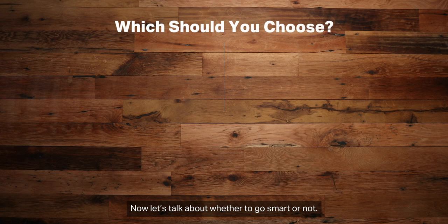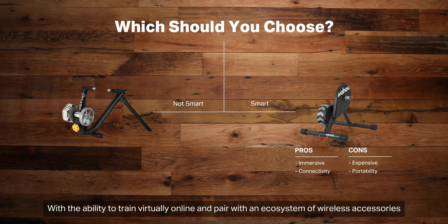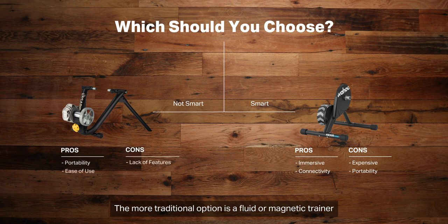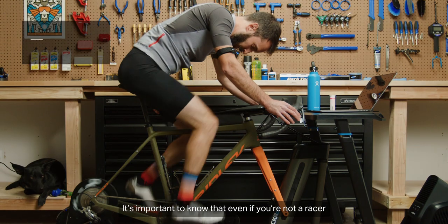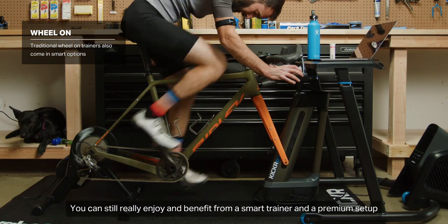Now let's talk about whether to go smart or not. A premium smart setup gives you an immersive training experience with the ability to train virtually online and pair with an ecosystem of wireless accessories. But they are expensive and not easily transported. The more traditional option is a fluid or magnetic trainer, which has manually adjusted resistance and can be tossed in your car to get warm-ups at raced venues. It's important to know that even if you're not a racer, you can still really enjoy and benefit from a smart trainer and a premium setup.